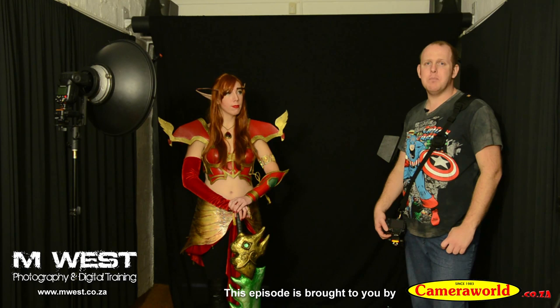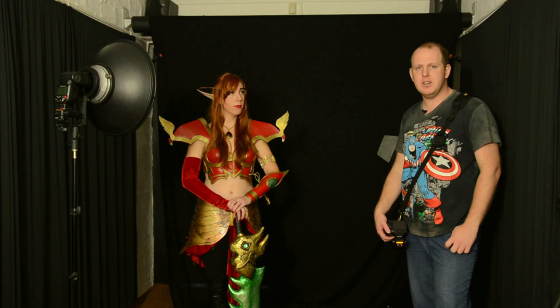Hi, I'm Marius from M-Weird Photography and welcome back to another video on the Cactus V6 flash transceivers. In the previous five videos we unboxed the V6s, I showed you the technical specs, how to set up the units, how to assign your flash profile, how to learn the unit to use a flash if it's not supported, and we also looked at the TTL pass-through function as well as compatibility with older Cactus flash triggers or transceivers. If you haven't watched those yet, I recommend going to the first video and working your way through, especially if you just bought these units.